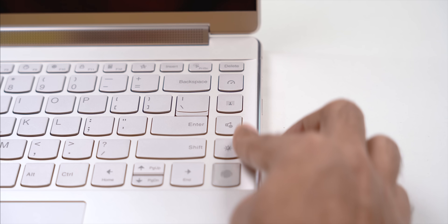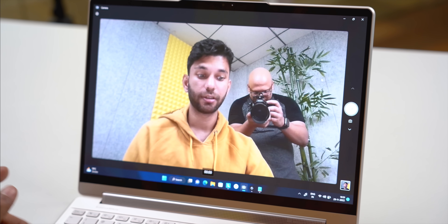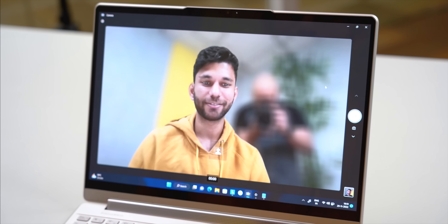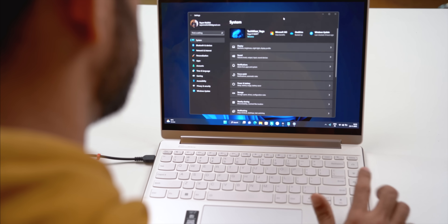You also get quick shortcut buttons on the right of the keypad that are very useful. One is a quick toggle for background blur during video calls. Another lets you cycle between different sound profiles, and another switches between light and dark mode.